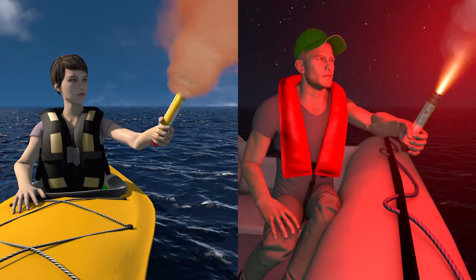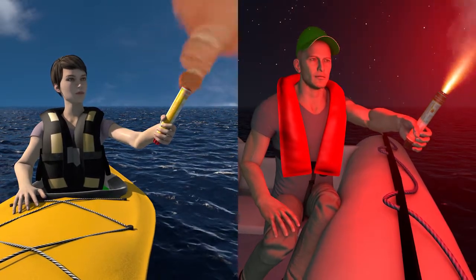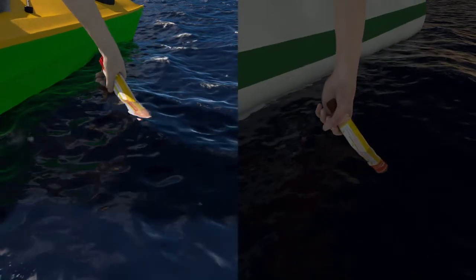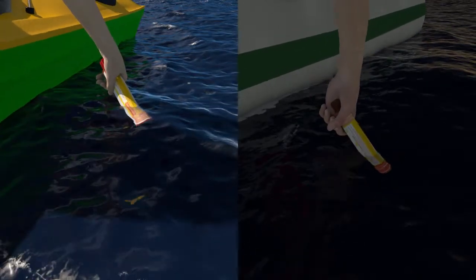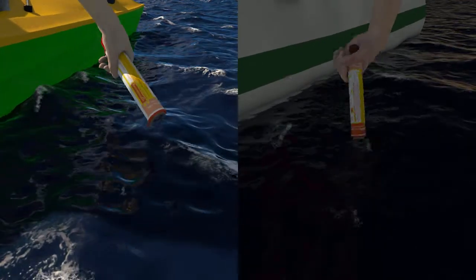Avoid pointing it into the wind as the flame may wash down over the handling tube. Each end can be used independently, cooled in water after firing, and the signal stowed until the unused end is required.